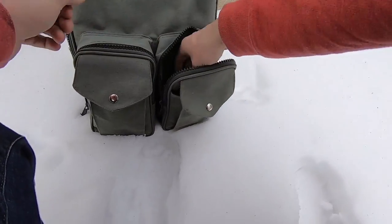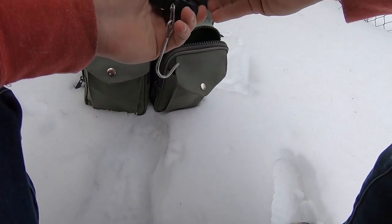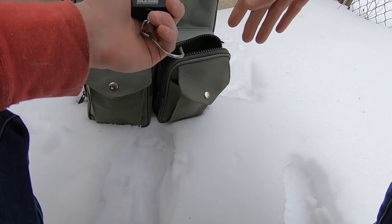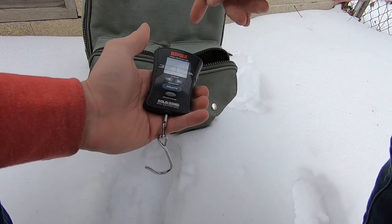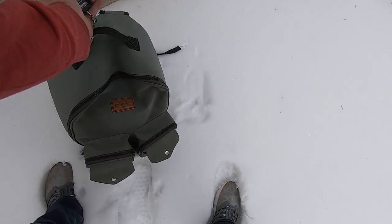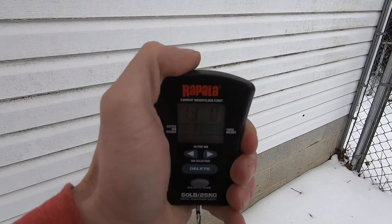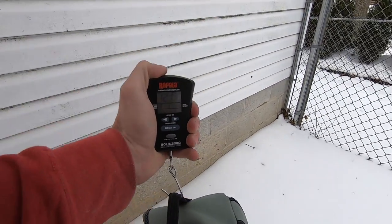Taking the scale out — of course I'm gonna do this in the video, it's gonna be so epic, and then I drop the battery cover. Gotta tare it: pounds, ounces, zeros. How much does this bag weigh? Thirteen pounds, zero ounces. Like I said, I've taken this bag everywhere.